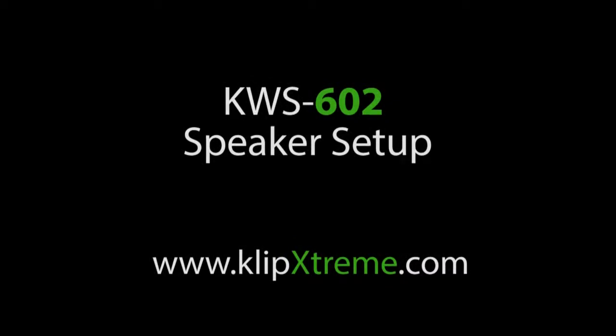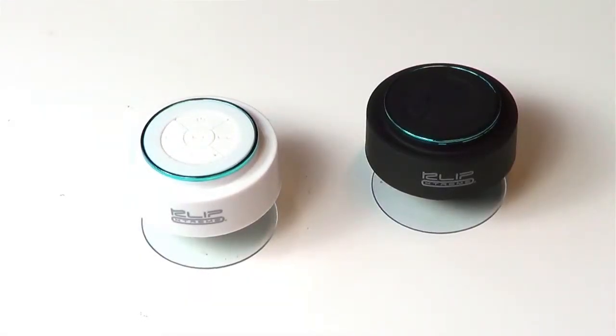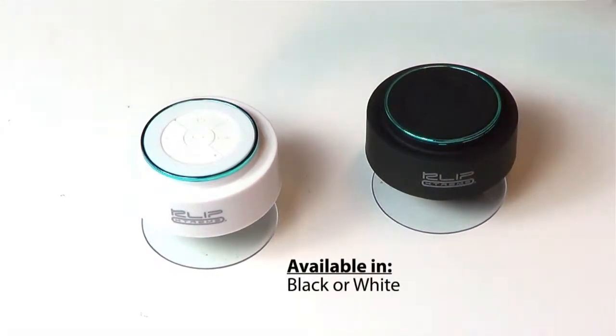Thank you for choosing ClipXtreme. Today we will show you our KWS602 mini Bluetooth speaker. It's available in two colors, black and white.